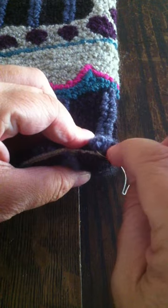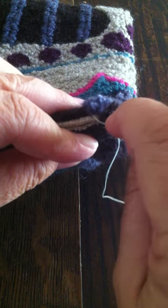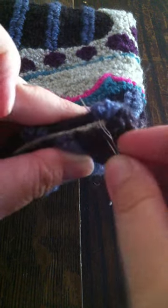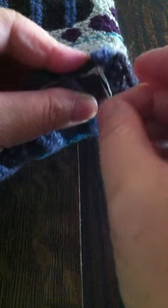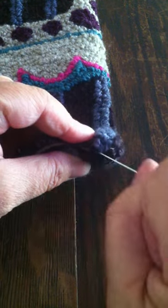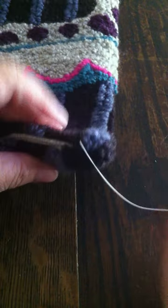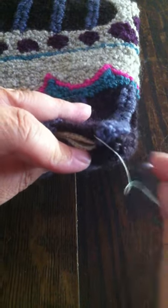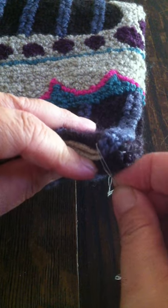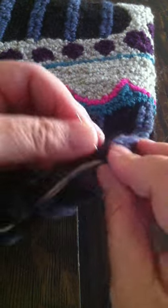You're just going to ladder stitch your way up through there. Give it a big strong tug. Now if you make longer stitches, just beware that you don't pull too hard, because then you'll get a wavy edge. But as I said, quarter inch stitches — you're good.